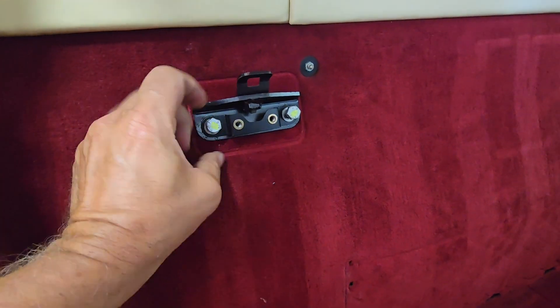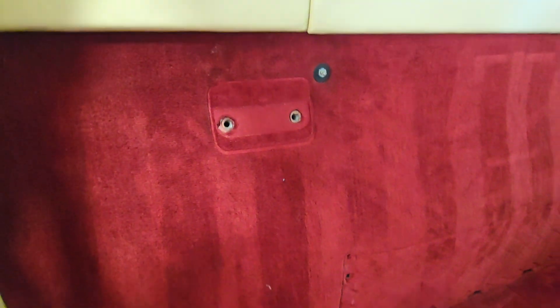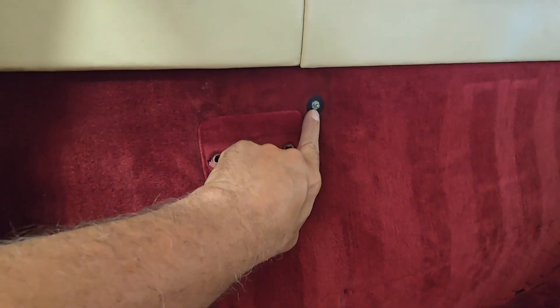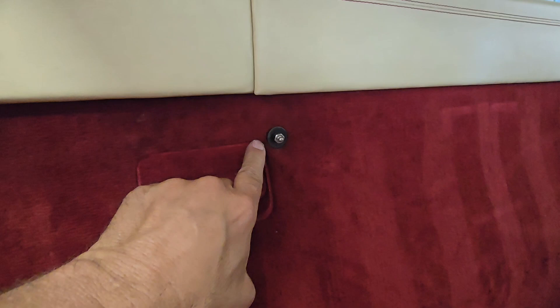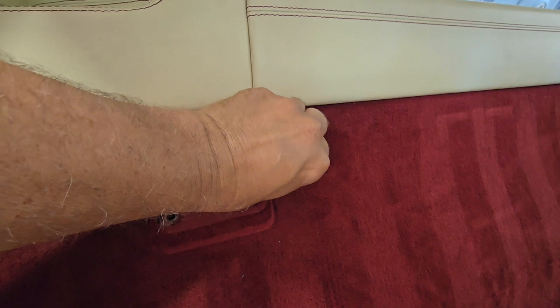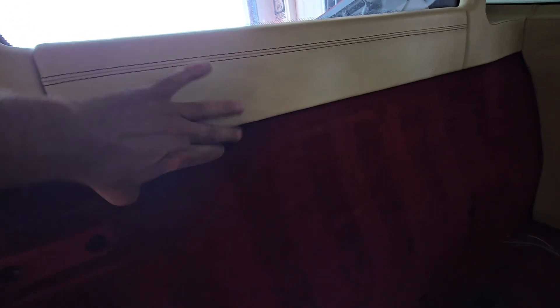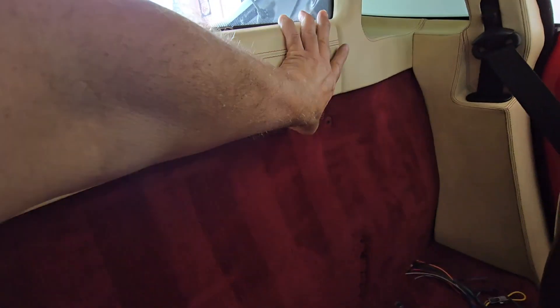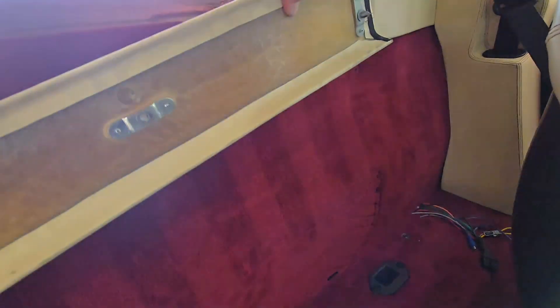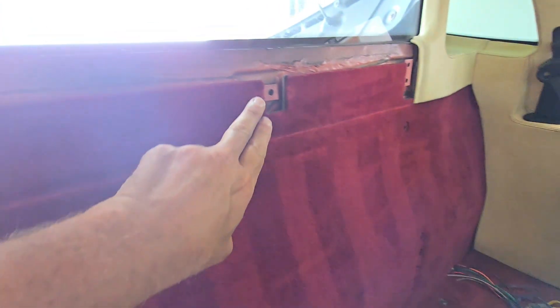These are thirteens, so I'll take those out. Looks like that might be a ten — one here, one over there. This is a nine socket, so take that out. I'm going to remove this upper trim piece here — just pull it. It just has these little pins here that fit into the back wall.